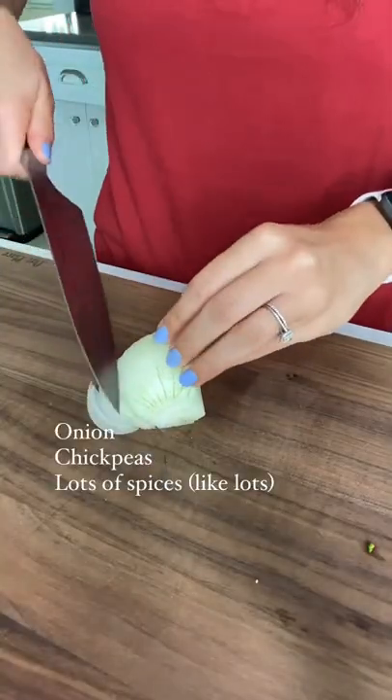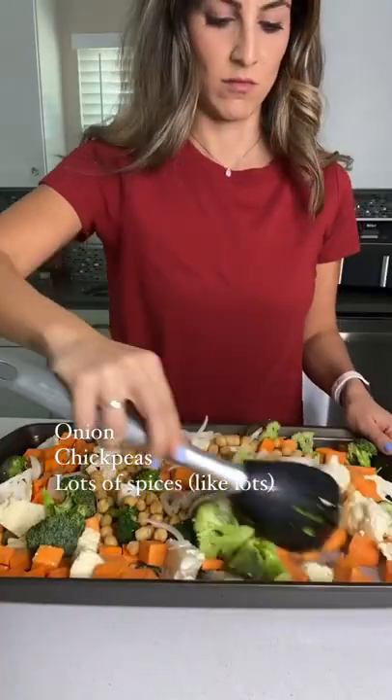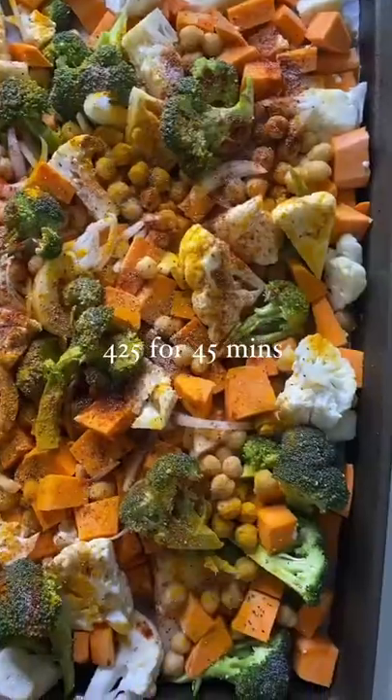If you have onion, slice that onion up. If you have chickpeas or any sort of canned beans, add those and spread them all evenly. Spices add flavor: paprika, turmeric, salt, pepper, garlic powder, onion powder.